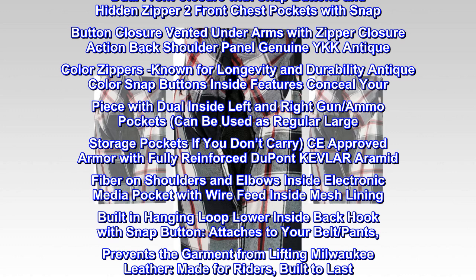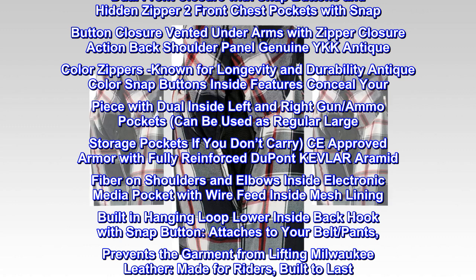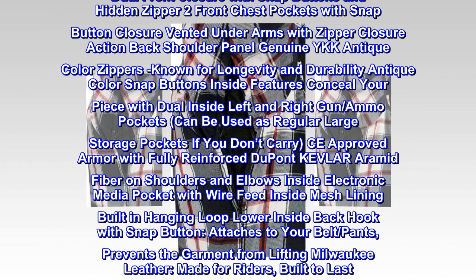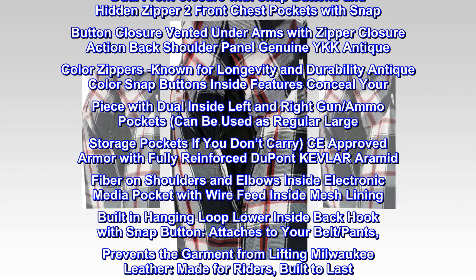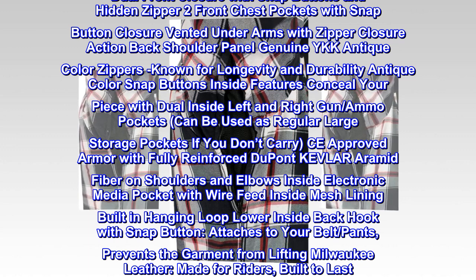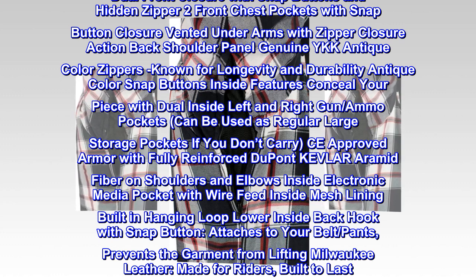Antique color snap buttons. Inside features: conceal your piece with dual inside left and right gun and ammo pockets — can be used as regular large storage pockets if you don't carry. CE approved armor with fully reinforced DuPont Kevlar aramid fiber on shoulders and elbows. Inside electronic media pocket with wire feed, inside mesh lining, built-in hanging loop, lower inside back hook with snap button attaches to your belt and pants to prevent the garment from lifting.